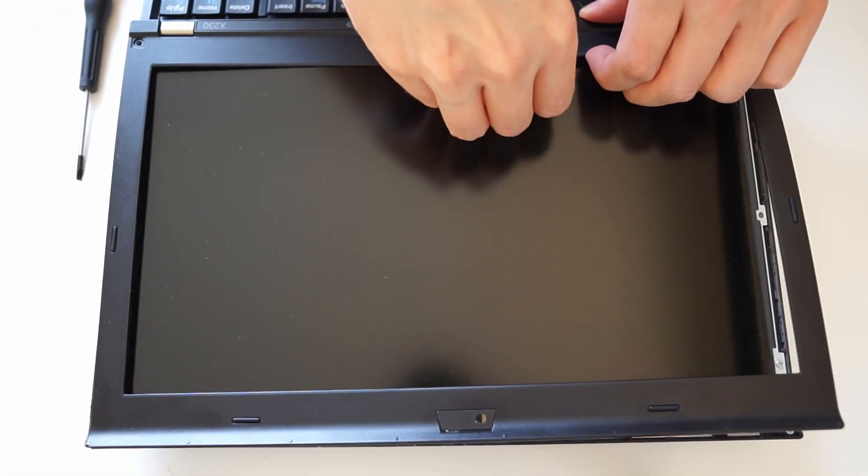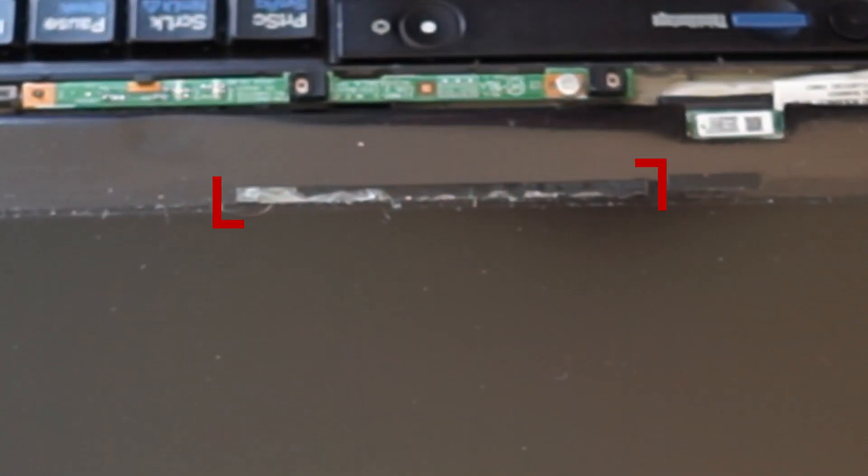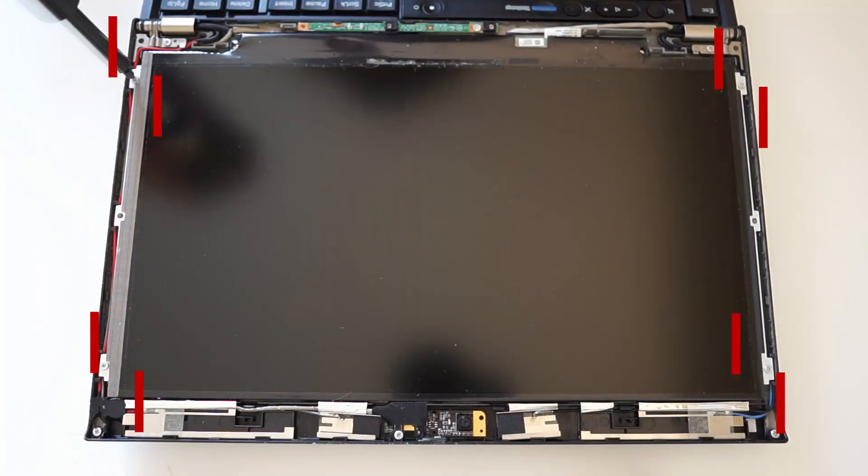At the bottom of the display, there was some adhesive used, resulting in a little bit more resistance of the cover against detaching it.